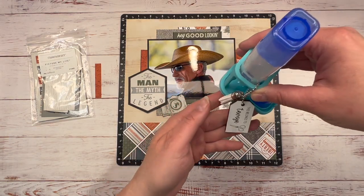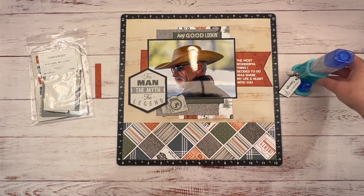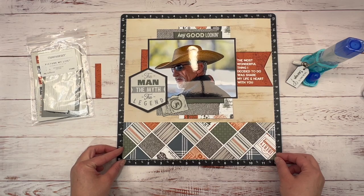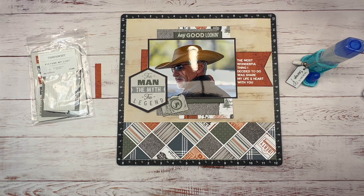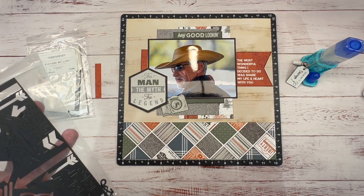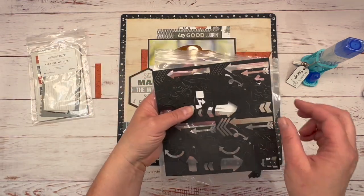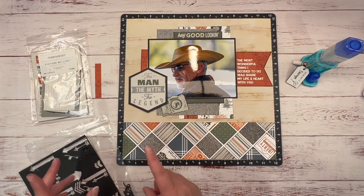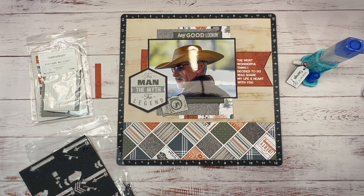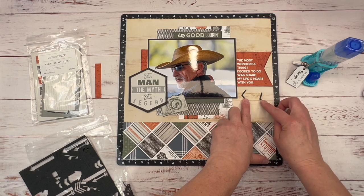Look at this cute little gift I received in the mail — it was a surprise and it has my name on it. This is a fun little glue holder. My friend Laura mailed that to me and it was super sweet — thank you so much, Laura! I love it. I am giving away gifts as well. The next 10 people — I'm celebrating a thousand subscribers on YouTube, so the next 10 people that sign up to become a VIP customer on my website will receive a gift in the mail from me.